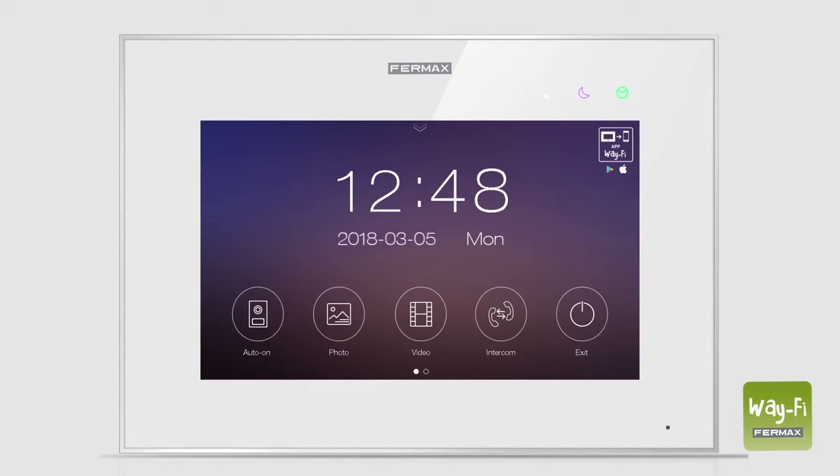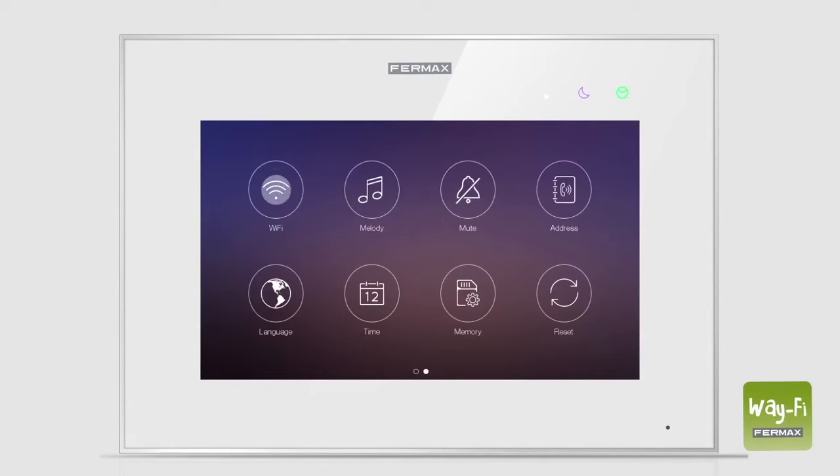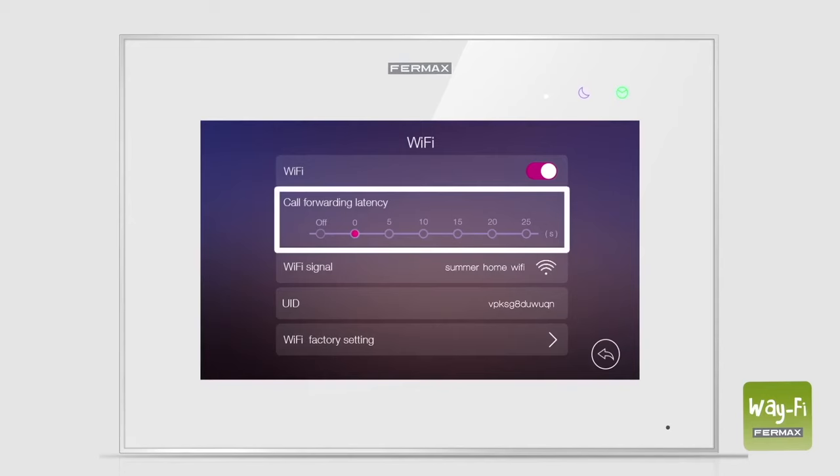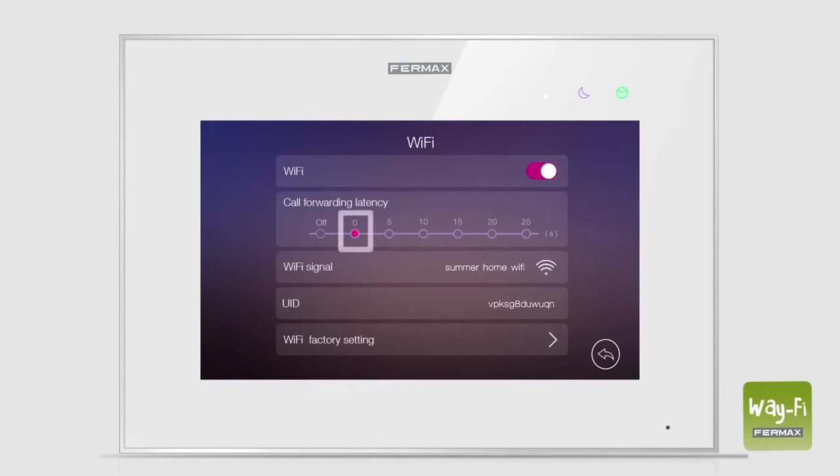We can personalize our call forwarding from the monitor. In the Wi-Fi settings, we can establish a call forwarding delay time. By default, zero will be selected and the call will simultaneously ring on both the monitor and the smartphone. If we select off, call forwarding will be deactivated. With any other value, the call will ring on the smartphone after the selected delay time.